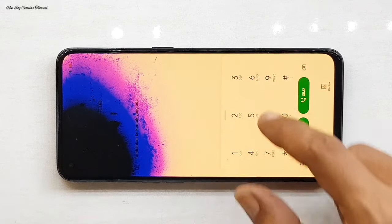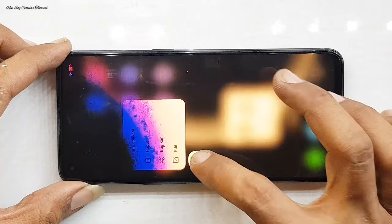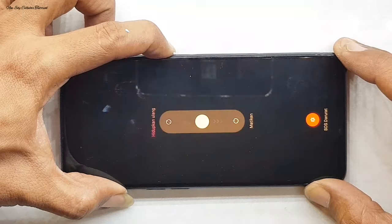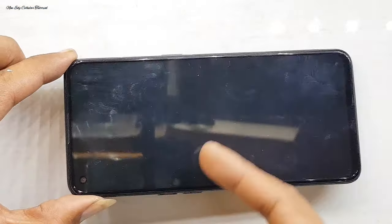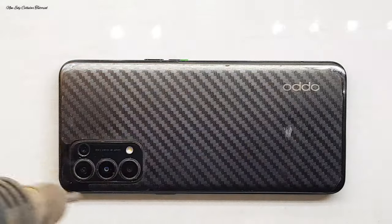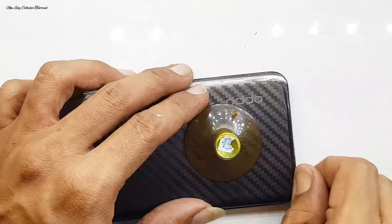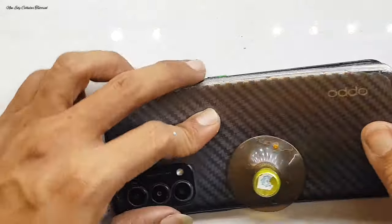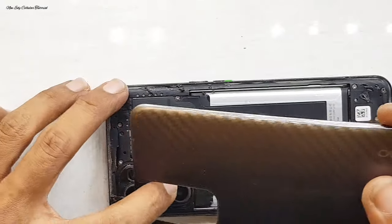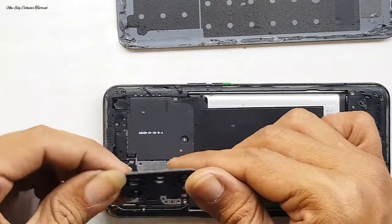Untuk info, layarnya ini kualitas Super AMOLED, itu beda kerusakannya dengan layar yang IPS atau smartphone pada umumnya. Untuk layar Android yang menggunakan kualitas AMOLED, jika ada kerusakan seperti itu tidak bisa diperbaiki. Bagaimana cara memperbaikinya? Tidak bisa, karena menggunakan LCD AMOLED, tidak bisa dihilangkan flag warna hitam yang besar seperti tadi. Tidak seperti yang sering saya kerjakan untuk menghilangkan tompel di layar LCD IPS yang bukan AMOLED.